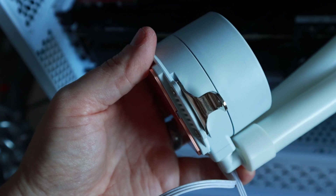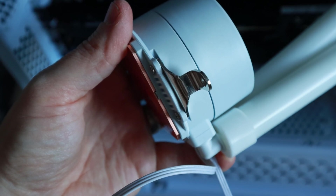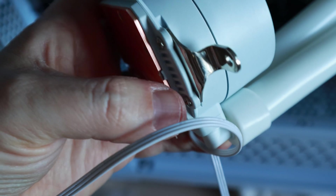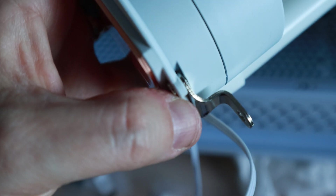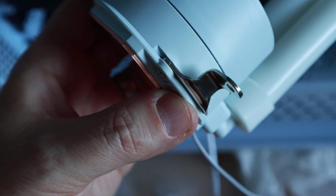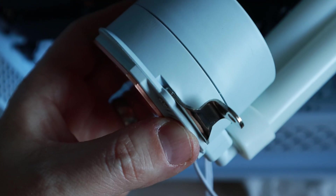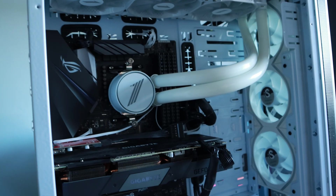I'm part way through installing this Mothra cooler and it seems to be going okay, but the instruction manual isn't very clear on something — the AMD mounting brackets. The instructions suggest they should go on top and you screw them in, but actually they have to go between the gap. It just cost me 10 minutes wondering what I was doing wrong because I was following the instructions — so yeah, worth bearing in mind.